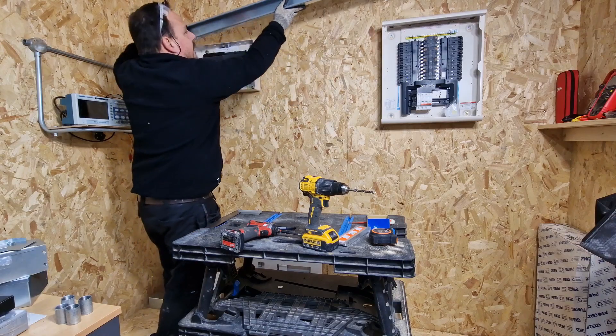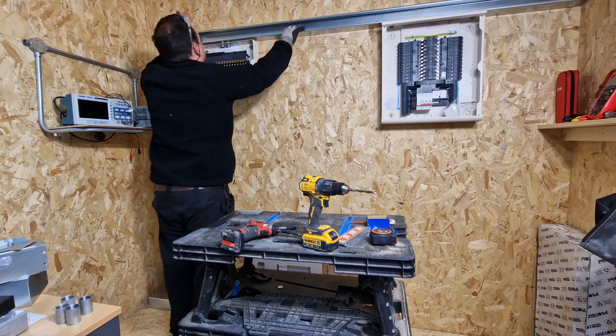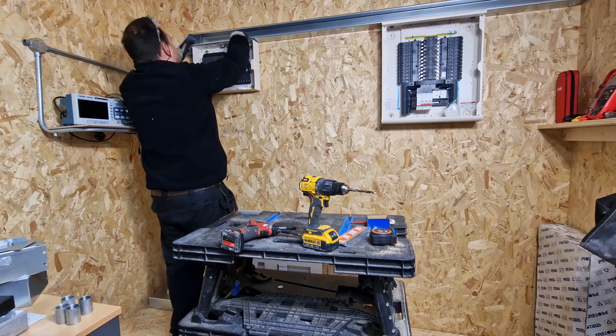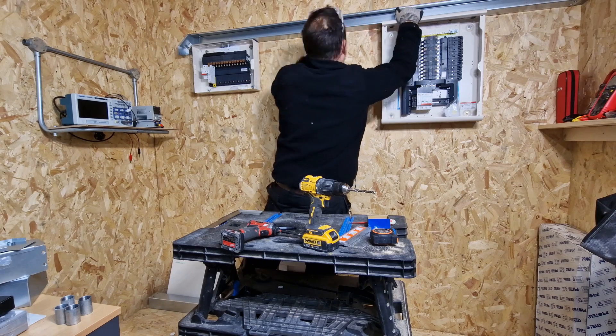Okay, moment of truth — does it actually fit on the top of the DBs? That's a good sign; we've gone down there quite nicely and we've gone down there quite nicely.